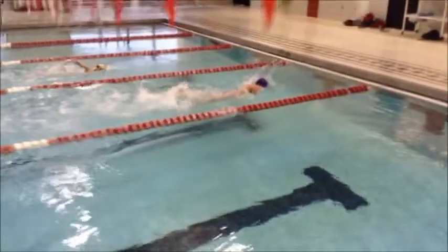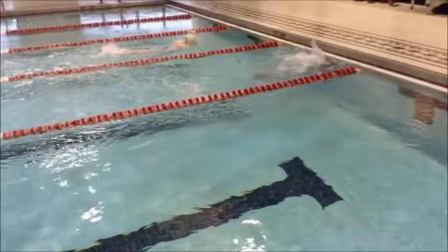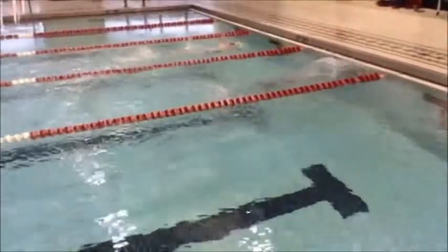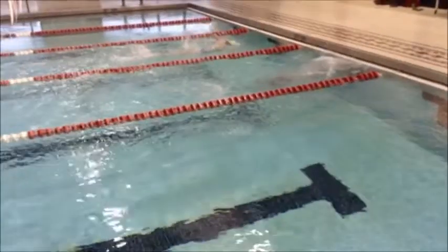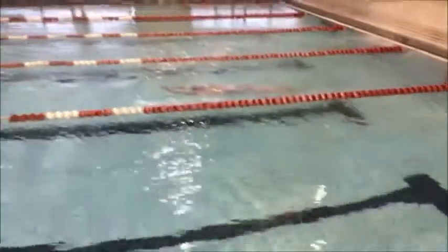Coming in for this flip turn. As we see, she comes in, flips over, and then she spins over onto her stomach before she pushes off the wall. What we need to see is her push off flat on her back and then kick her way onto her stomach — that's going to allow her to come off the wall with a lot more speed and power.